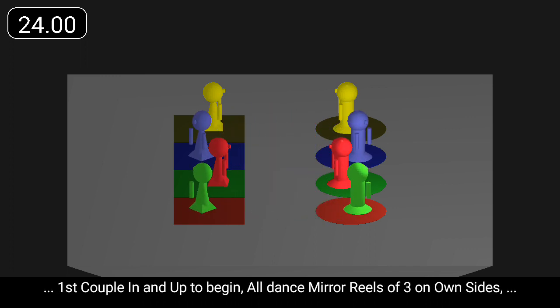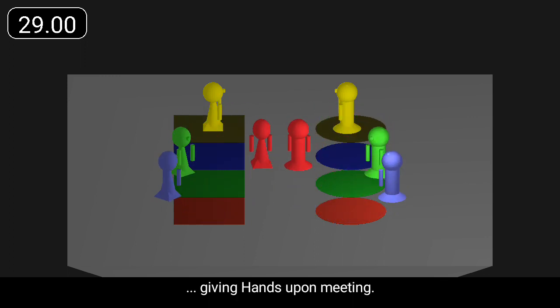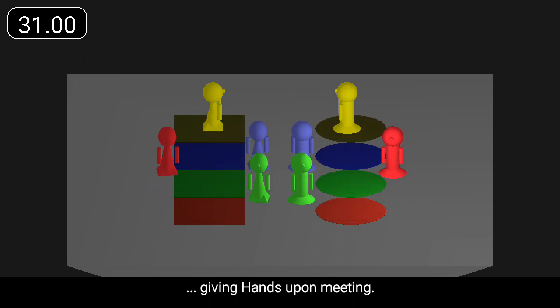Ready for first couple in and up to begin. All dance mirror reels of three on own sides, giving hands upon meeting.